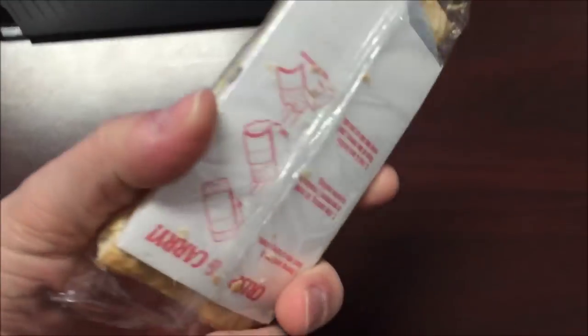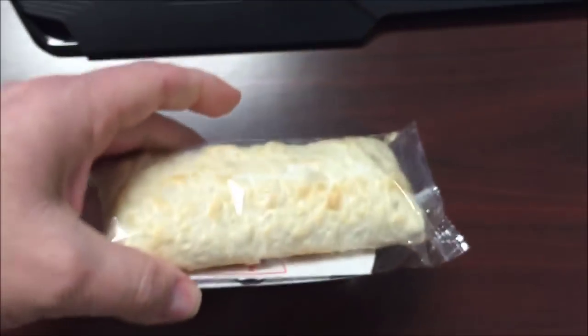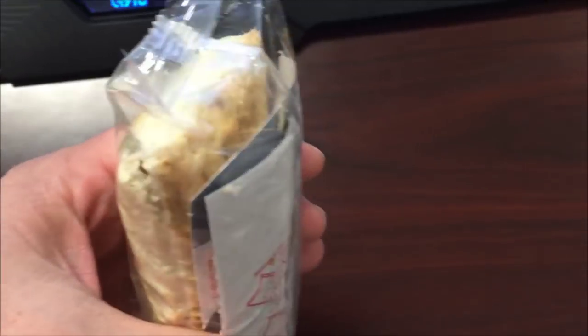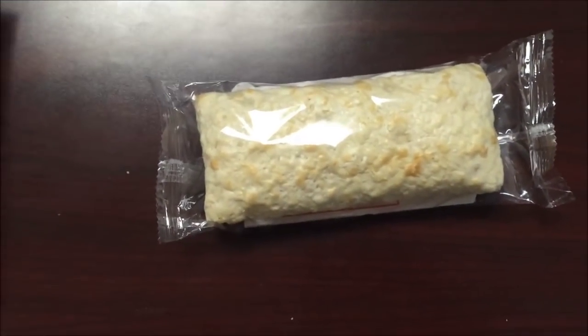Okay, there's the hot pocket and there's the crisping sleeve. It didn't give you the directions on the crisping sleeve on how to slide it in, but you just open it up and slide the hot pocket in there and put it on a paper plate and microwave it. I'll get this in the microwave and I'll be back.